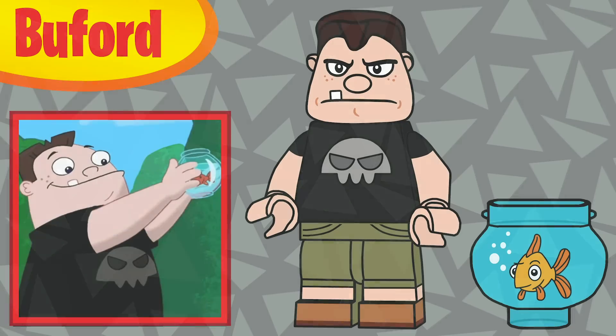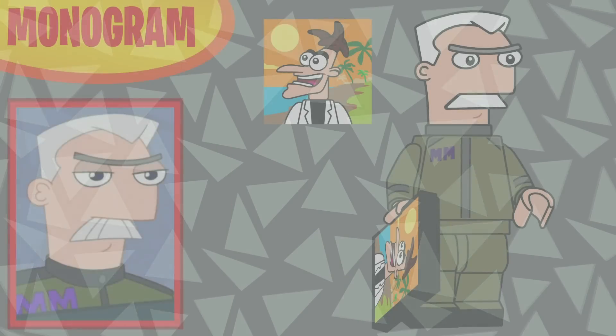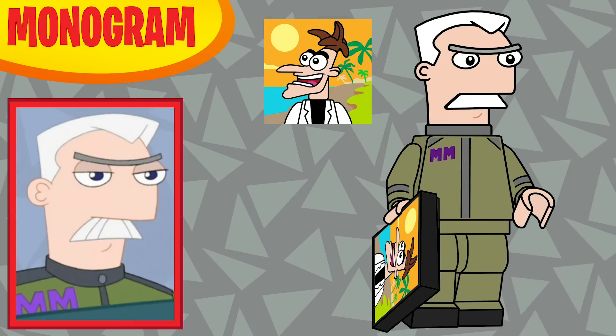Ninth in the series is Buford. I tried so hard with his face — some of them I think work really well, others not so much, and he's kind of in the middle. He's using mid legs since he is a bit taller than the rest of the crew. His accessory is a bowl piece with his fish printed on it — that's what I most associate with Buford.